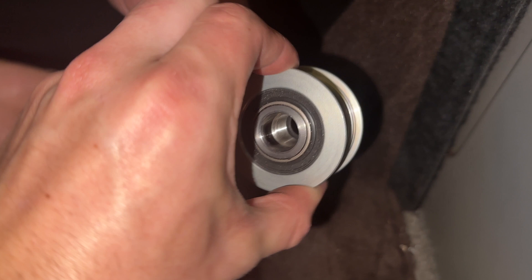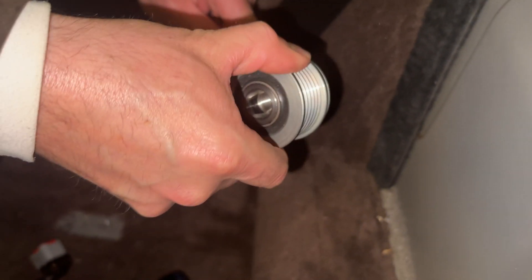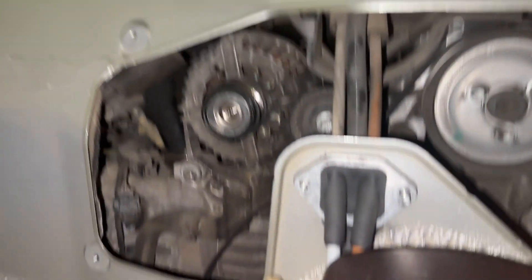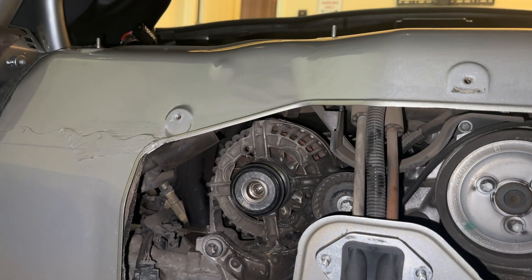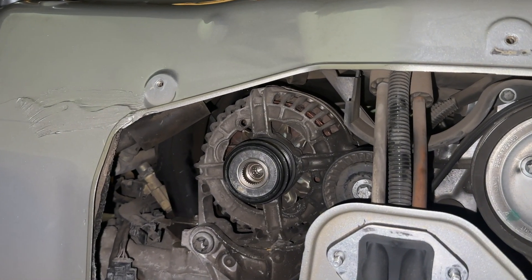A 'check battery alternator' error is not always caused by a non-functional alternator on the Porsche Boxster. If your battery is not charging, then it's entirely possible you don't need to replace the whole alternator — just the pulley.